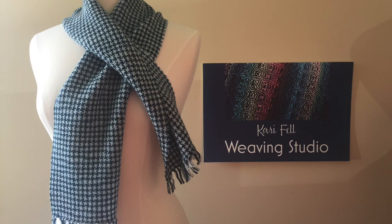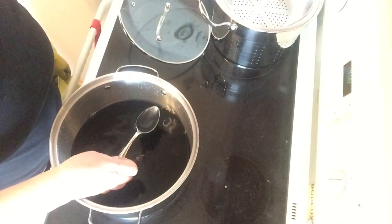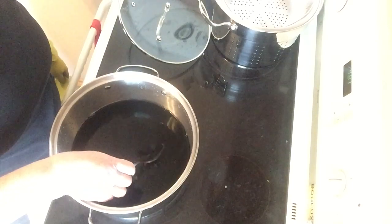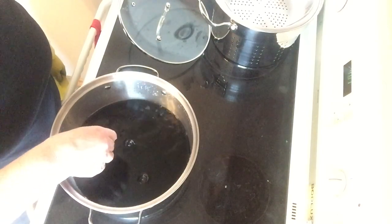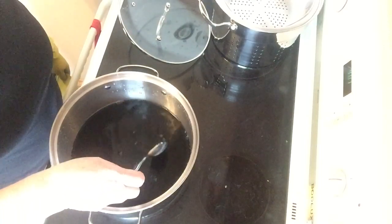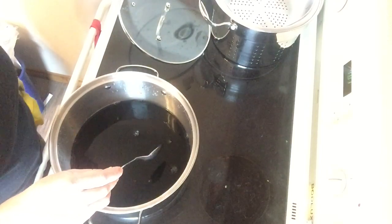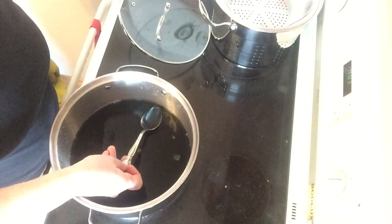Hi, I'm Carrie Fell. Welcome to my studio. I'm experimenting with something new here. I got a new dye called Twilight yesterday. And I over-dyed some green with it, and it looked gorgeous. So now I want to see what it looks like dyed on white yarn.